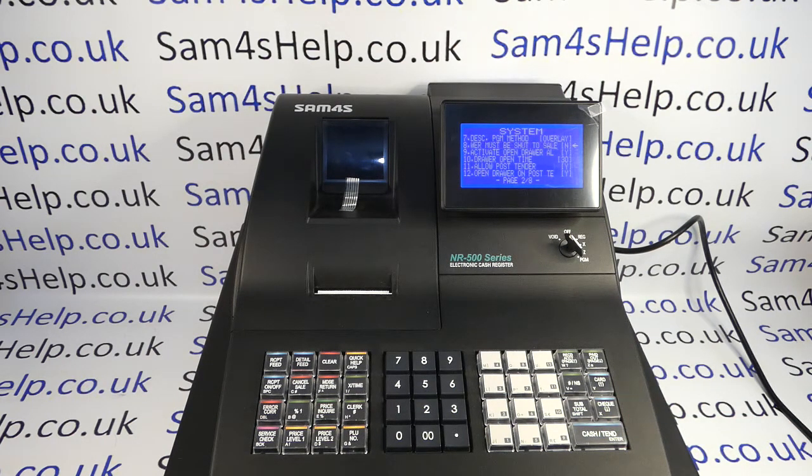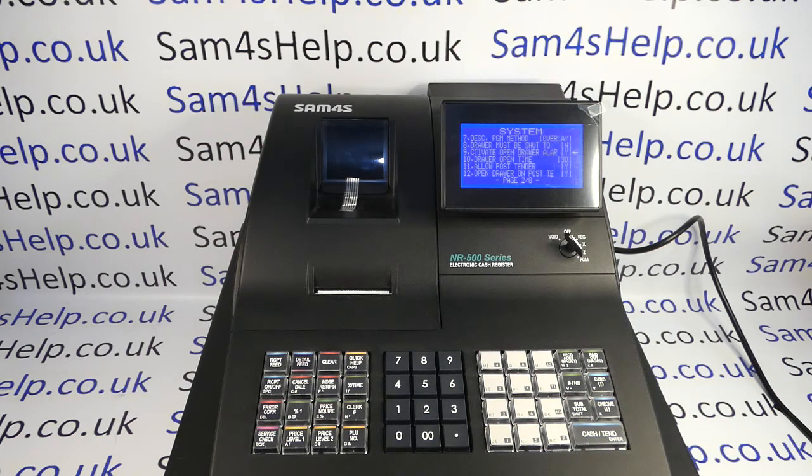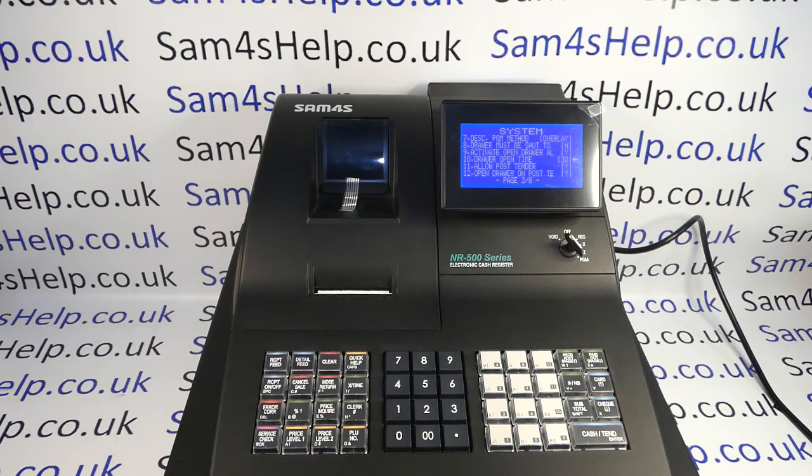What you have still got on the machine is the alarm. The alarm will still activate after a certain period of time. You can deactivate the alarm as well, but I'd probably recommend against doing that because it's useful to still have the alarm in place in case you leave the drawer open too long. You can adjust the drawer time here — the standard is set to thirty seconds.